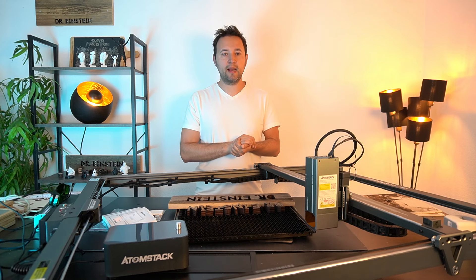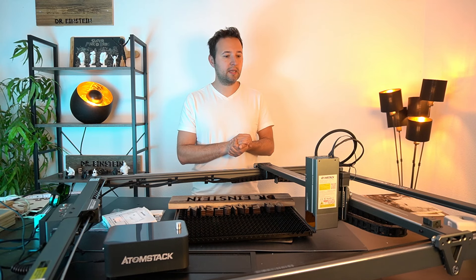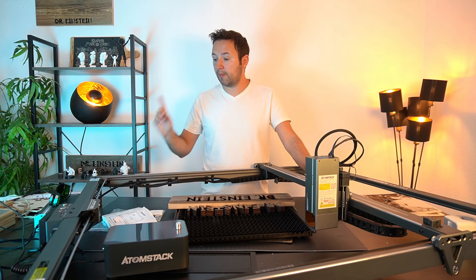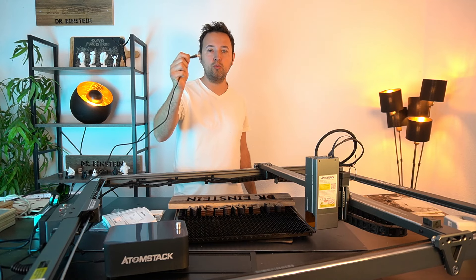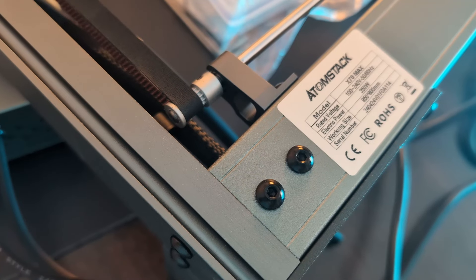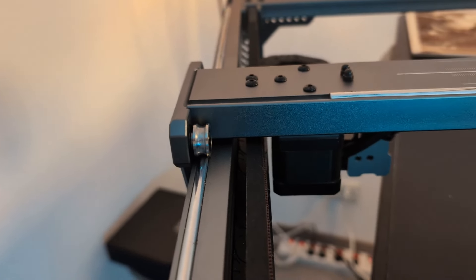Das ist auf jeden Fall zum Laser zu sagen. Ist ein Riesenteil, schon geil, lässt sich was machen – braucht auf jeden Fall Platz. Die Bedienung ist sehr simpel. Wir haben hier natürlich Kabel – zum Laptop haben wir die Möglichkeit über USB-C und USB-A das Ganze anzuschließen. Ist sehr bequem und flexibel. Ansonsten bringt der Laser alles mit, was man braucht – Details in der Beschreibung mit Verlinkung.